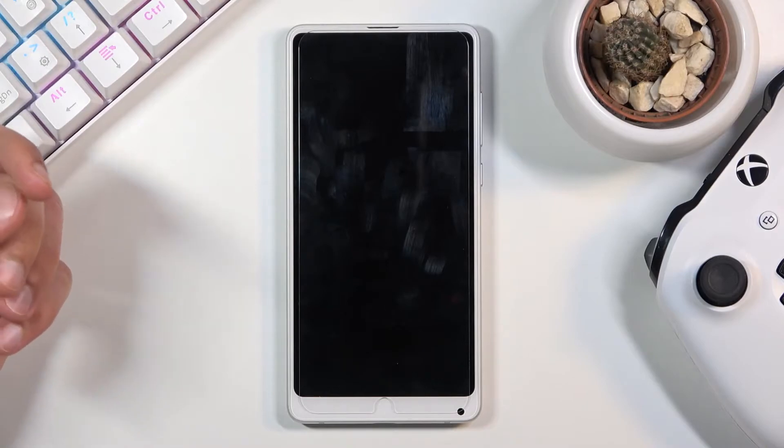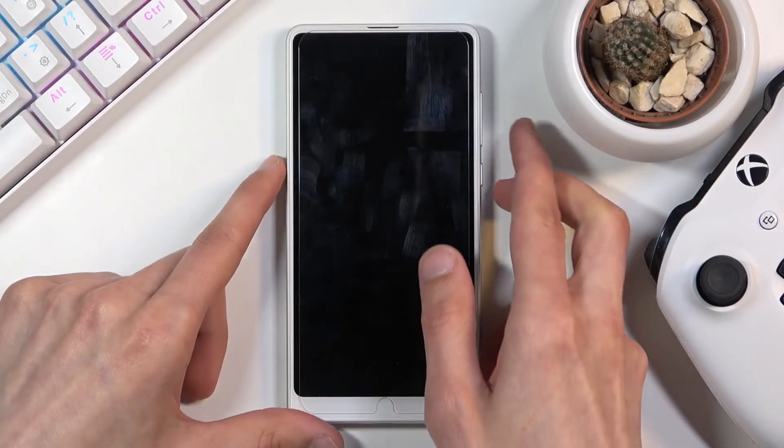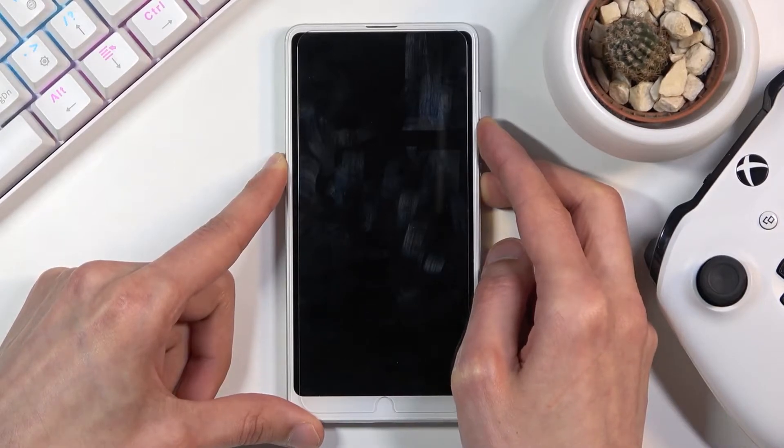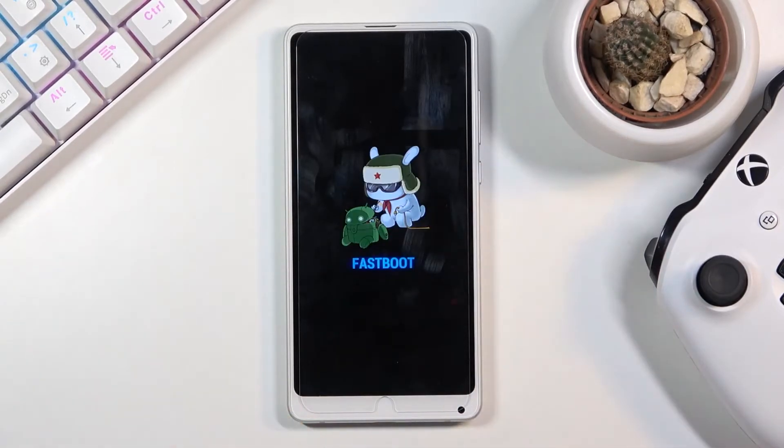Once the device turns off, simply hold the power key and volume down at the same time, and there we go — we are now in fastboot mode. That is how you boot into this mode.